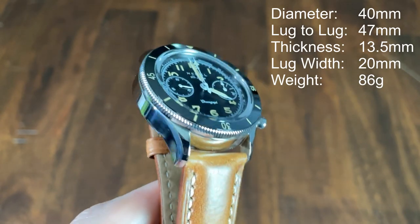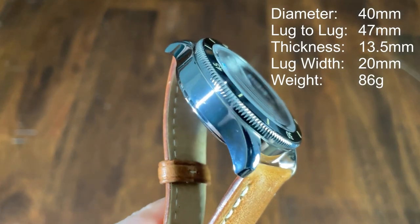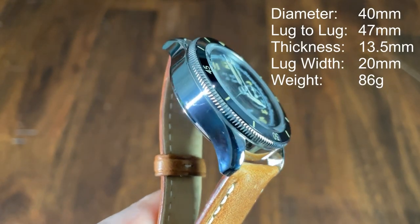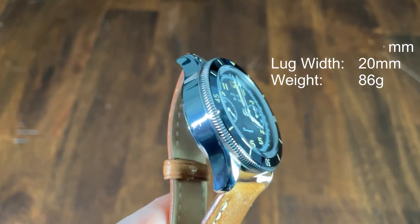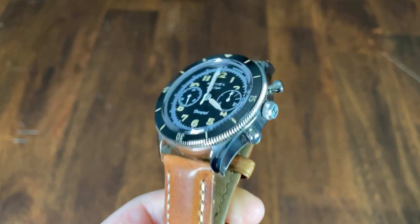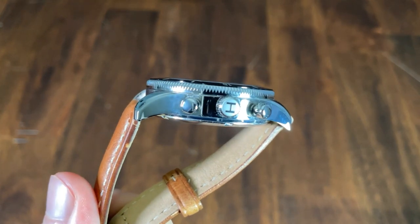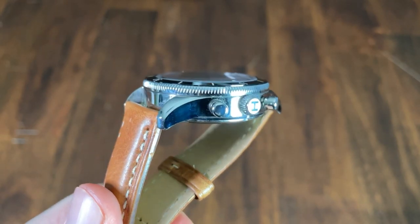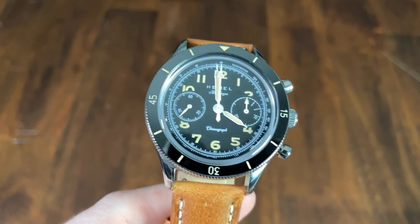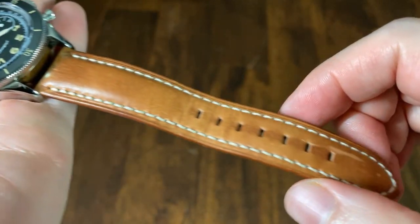The total weight is 86 grams. The case is entirely high polish with a chamfered edge along the lugs that has a nice curve down to them. I actually like the contrast of the high polish case with the black dial and ceramic bezel insert. The watch is tall at 13.5 millimeters, but the bezel serves to break up the height from the side, and it doesn't wear overly big. Most mechanical chronographs are thicker watches.